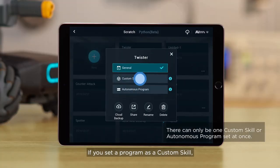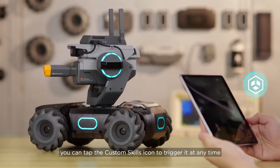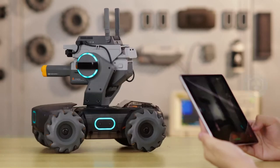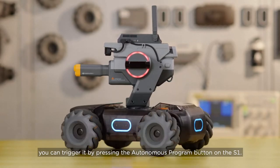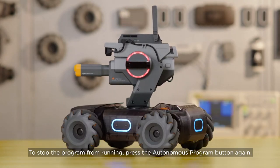If you set a program as a Custom Skill, you can tap the Custom Skills icon to trigger it at any time while in solo or battle mode. If you set it as an Autonomous Program, you can trigger it by pressing the Autonomous Program button on the S1. To stop the program from running, press the Autonomous Program button again.